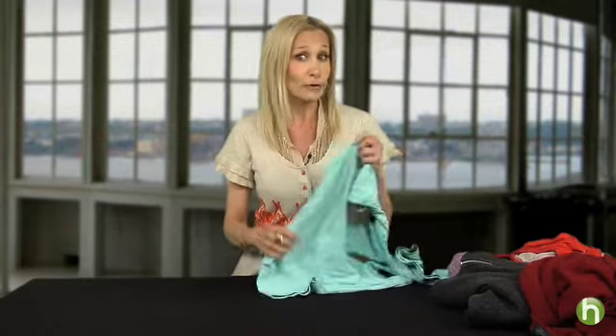Hi, I'm Linda Coopersmith, the Beverly Hills Organizer for Howdini.com. Now, I know all the shelves and drawers in your house are probably a mess, but the secret behind well-organized shelves and drawers starts with the fold. So I'm going to show you how to fold a t-shirt.